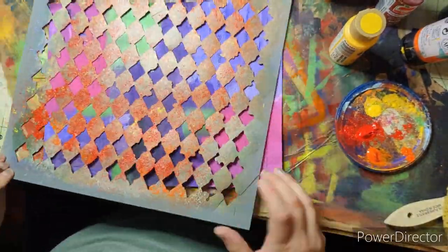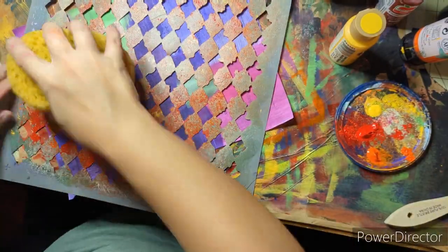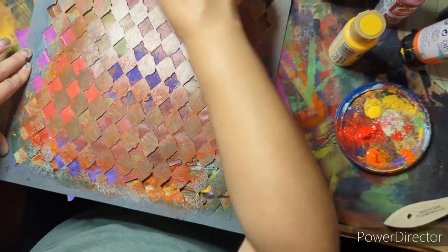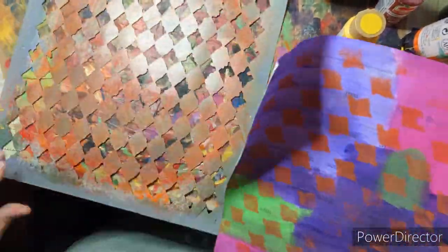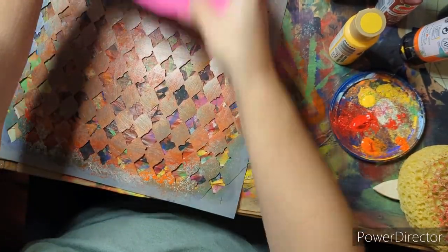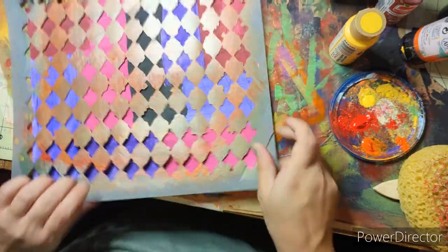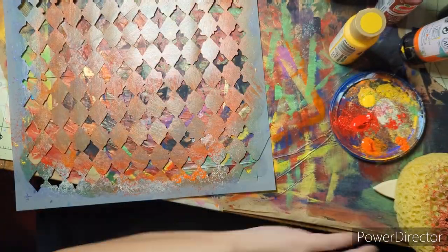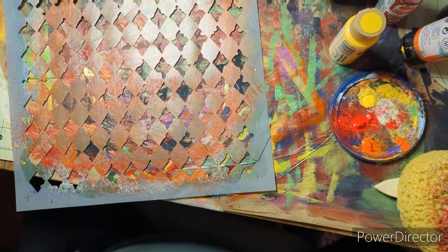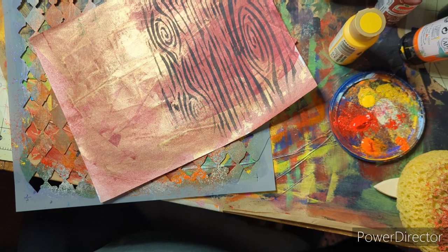Screw around with the stencils and things that you have. If you own them, play with them and don't go buy fancy things. Use what you've got, buy cheap stencils, keep an eye out for discounts and deals — dollar stores, clearance at craft stores. I've gotten a lot of great stencils on clearance at my local craft stores and they're some of my favorites.